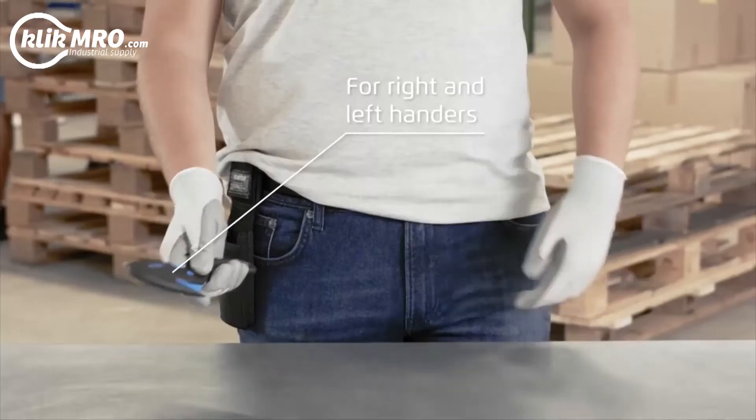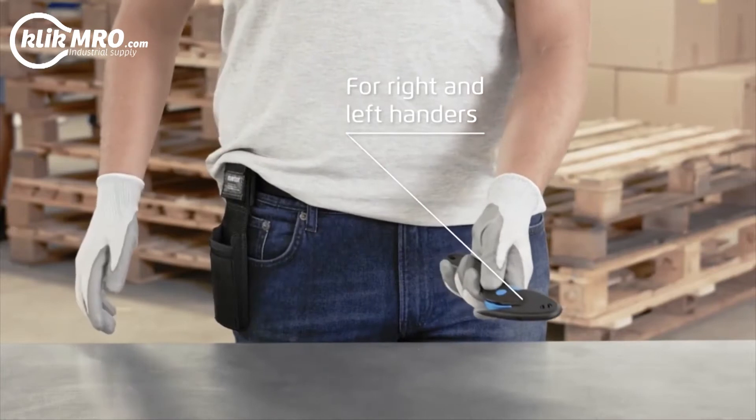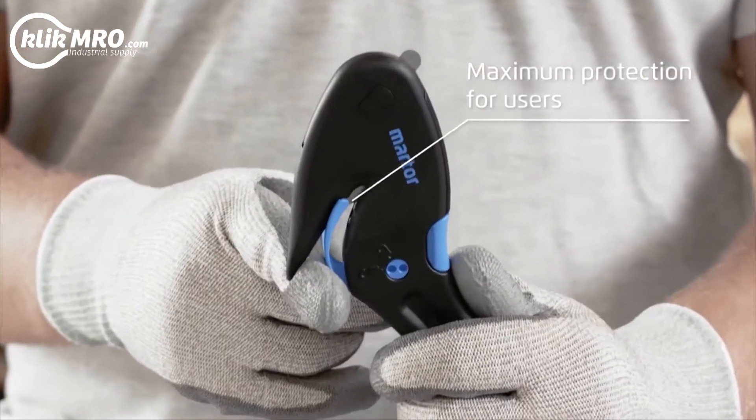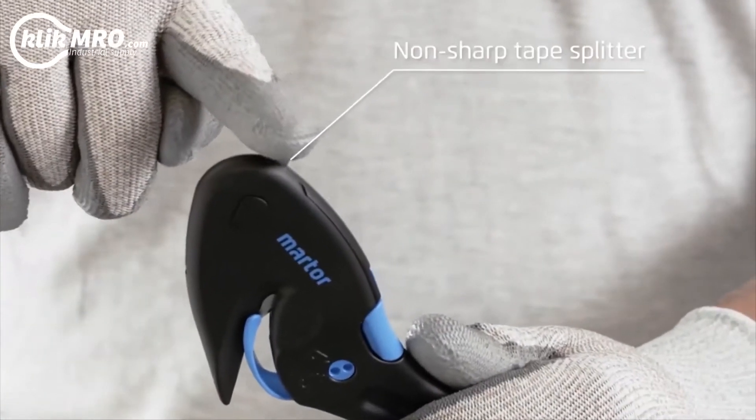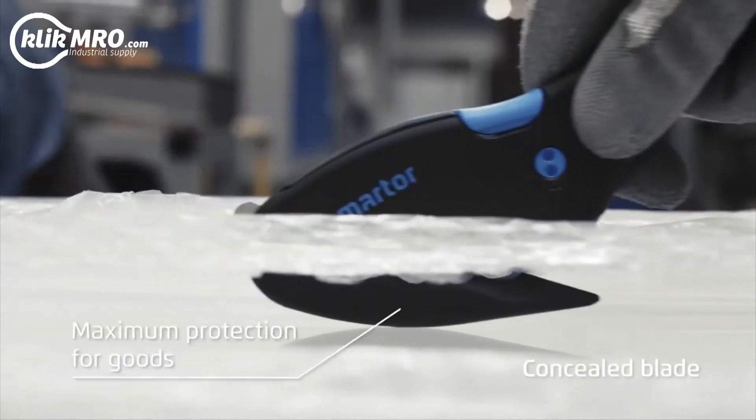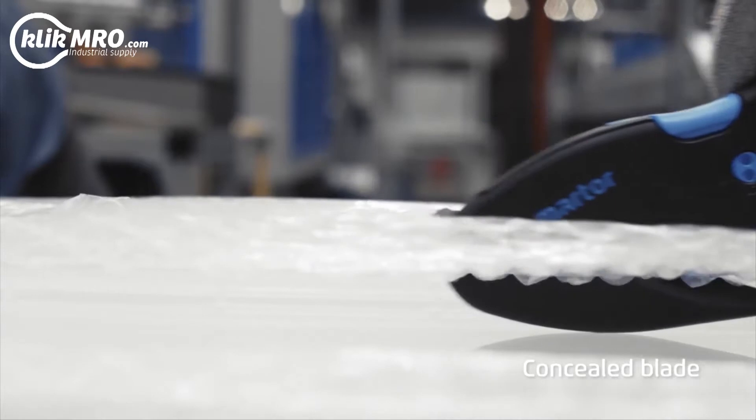The safety knife is suitable for both right and left handers. The concealed blade means maximum protection for users. It has a non-sharp tape splitter. Packaged goods are also particularly well protected.